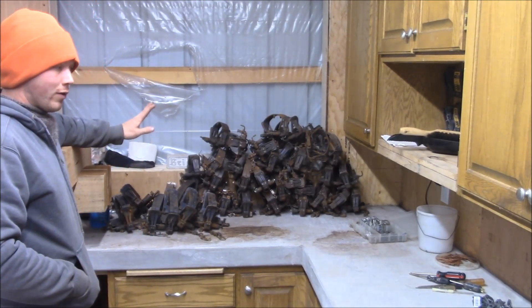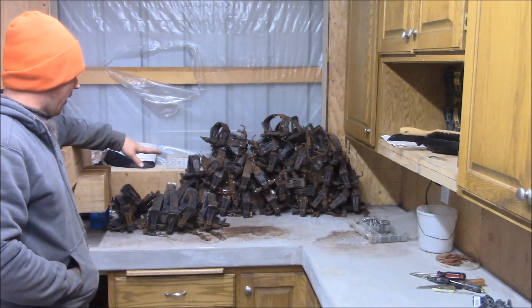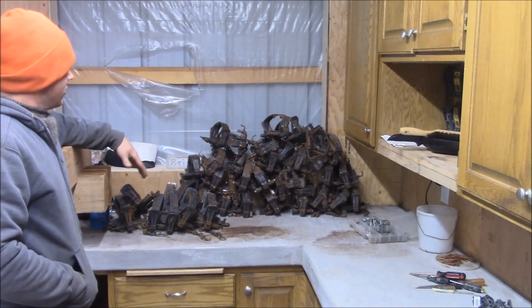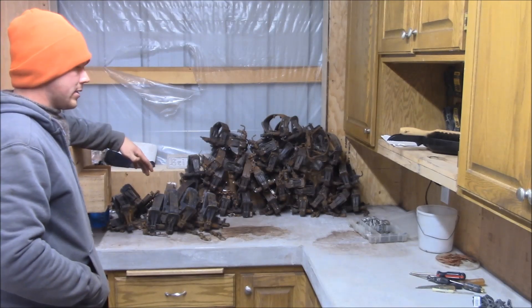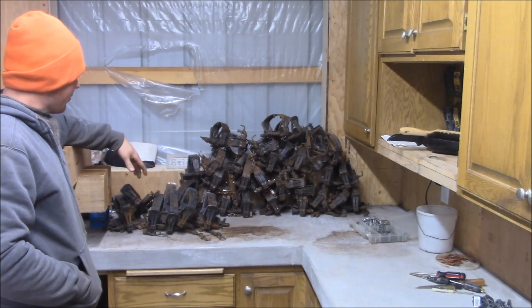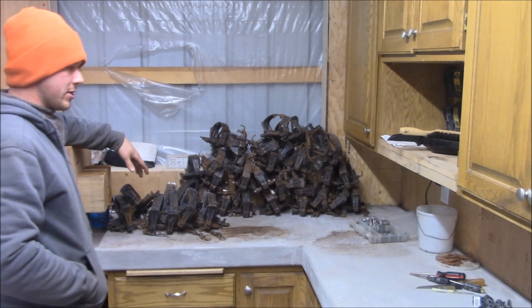Today we're just kind of running through and getting all our equipment ready for spring beaver. I'm running through my footholds right now. In the past I've primarily used 330s due to a lack of drowning rods, so I don't have the footholds exactly where I want them because I bought them some years ago. I used some rebar drowning rods and it just wasn't exactly the system I wanted. So I'm going to run through, show you how I can get swivels how I want them and adjust pan tension as needed.